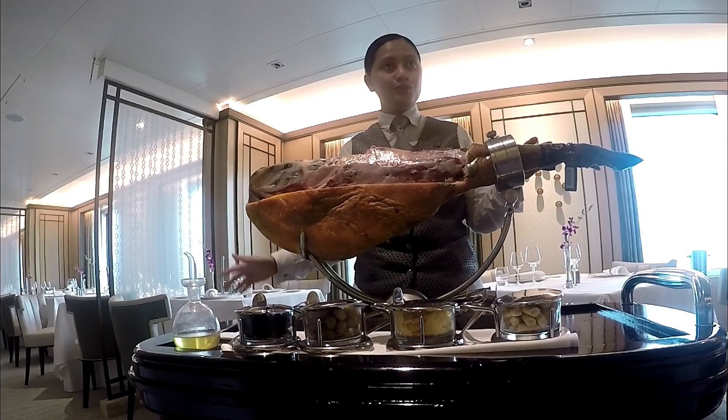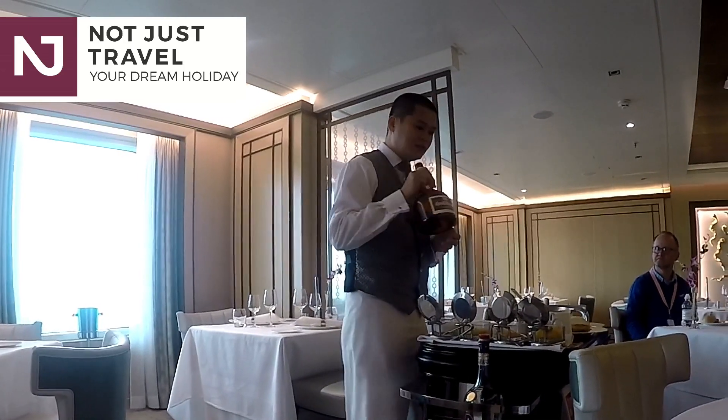So mainly the food of the pigs is acorns. For the orange segments, we have some Grand Marnier, or the orange liqueur like here.